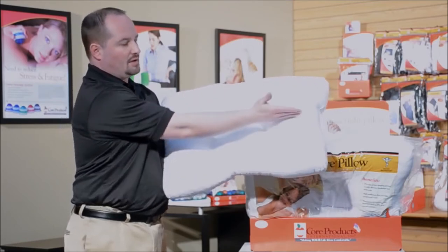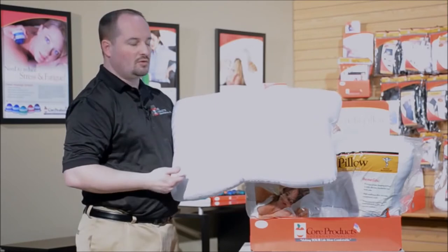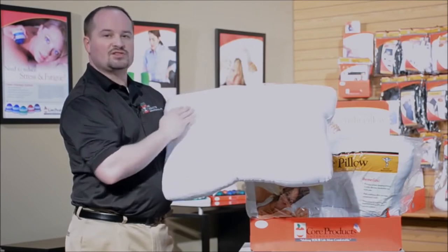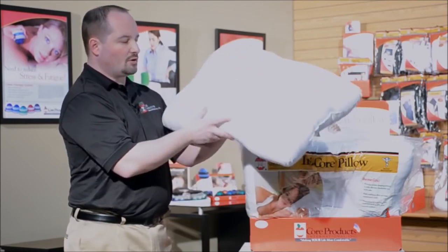If you look at this pillow, it's designed specifically to give you options while sleeping. If you cut this pillow in half, the lower portion is a little less fiber-filled, and the upper part is a little bit more fiber-filled. This gives you the option of how much height you need in the pillow when sleeping.